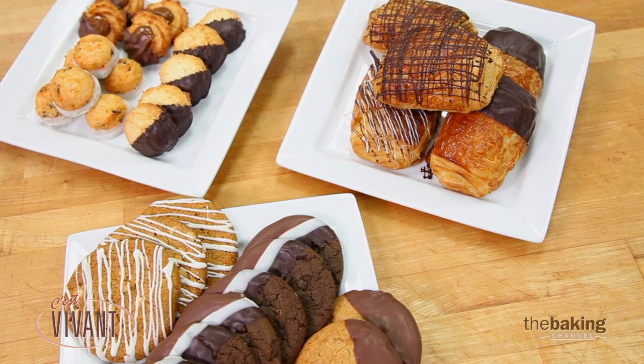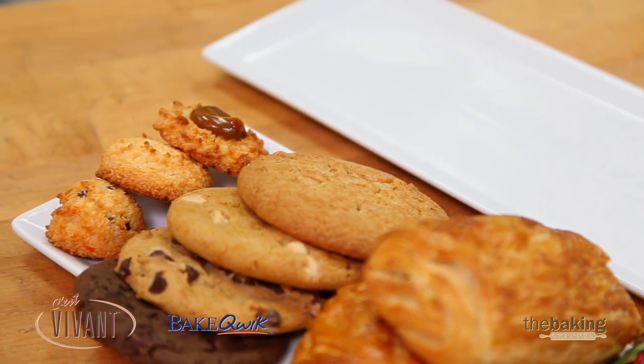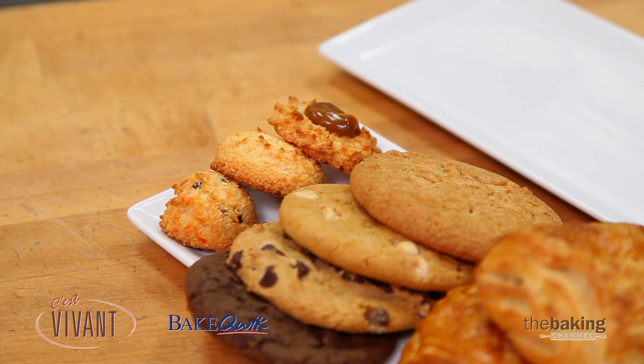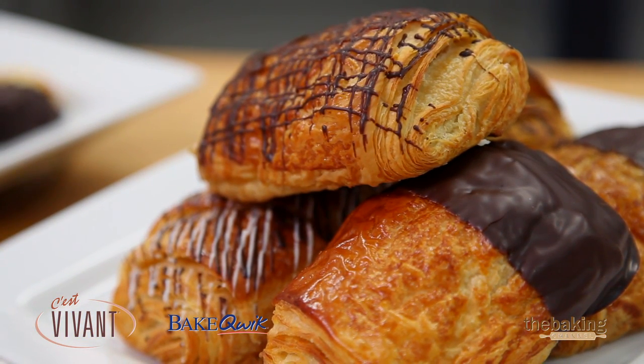What I have here in front of me is our Bake Quick line of frozen cookies: peanut butter, white chocolate macadamia nut, chocolate chip, and everyone's favorite double chocolate chip, as well as using our croissant dough sheets to make pain au chocolat, which is chocolate croissant.